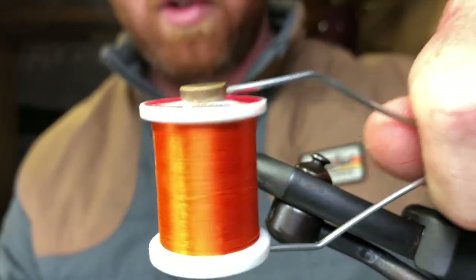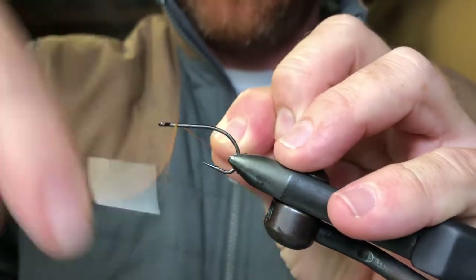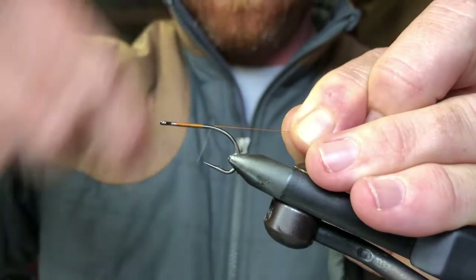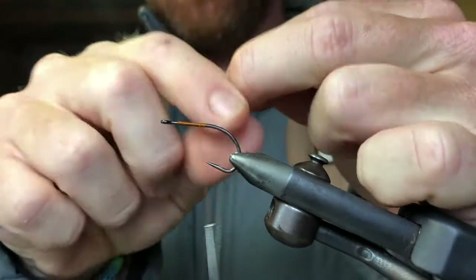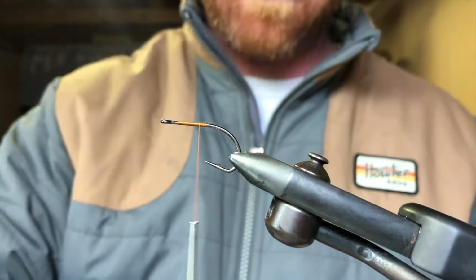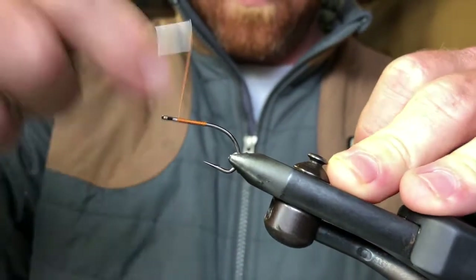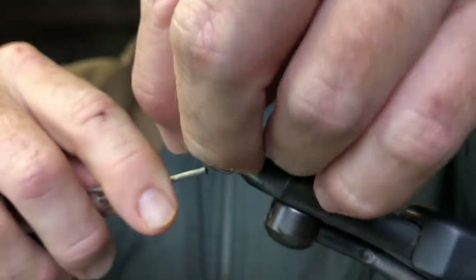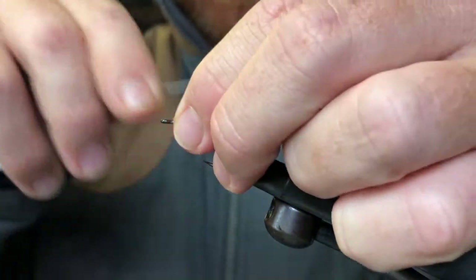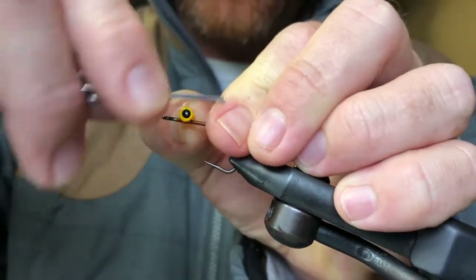I'm using some burnt orange thread, which just gives a nice accent to this fly. Start off by putting our Dumbo eyes on — this is a yellow Dumbo eye with the pupils.